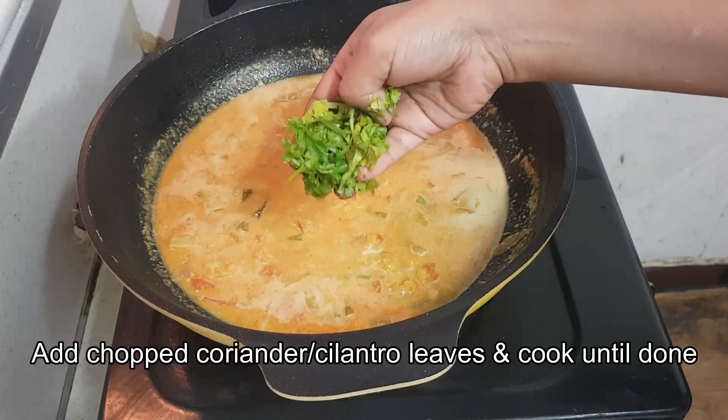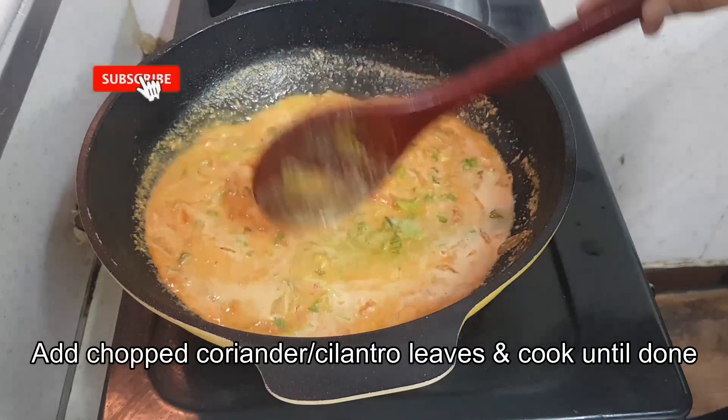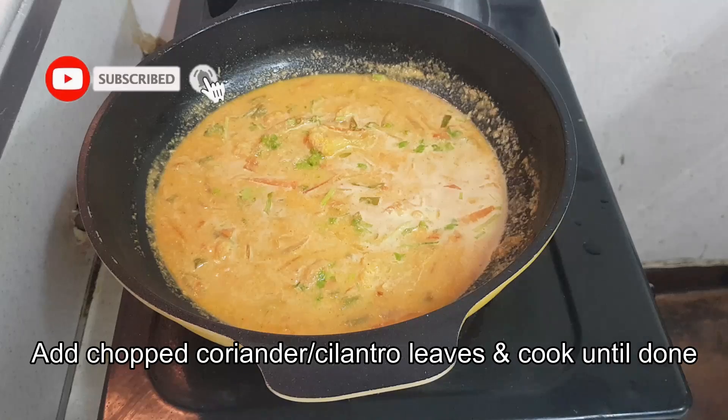Now add some chopped coriander or cilantro leaves, and cover and cook until it is done.